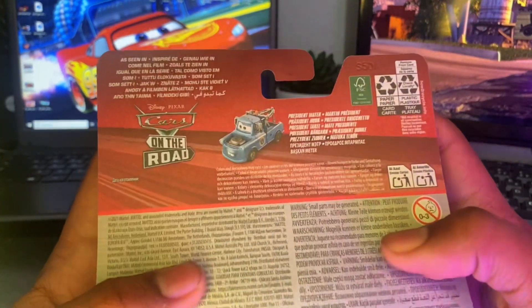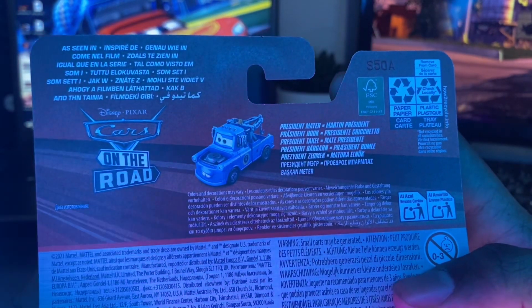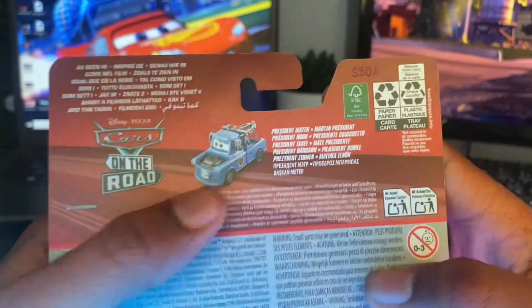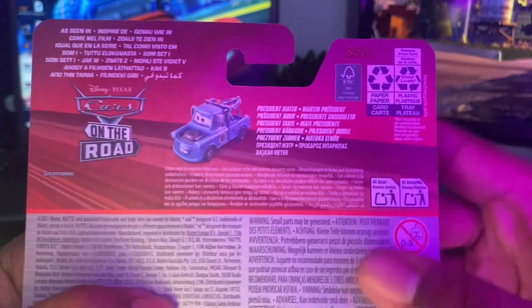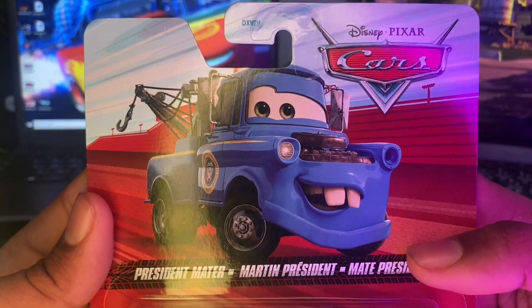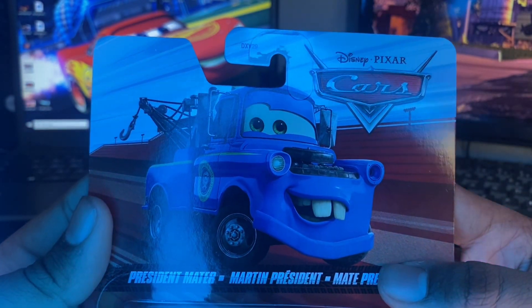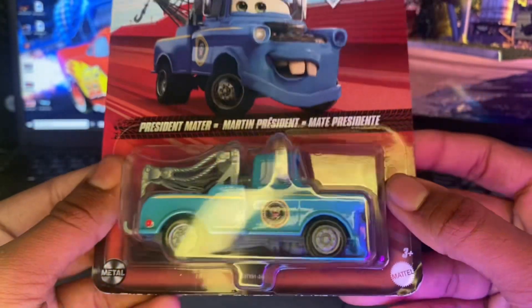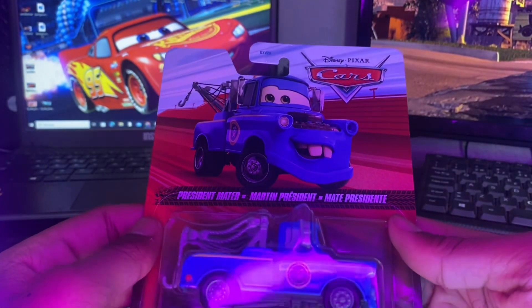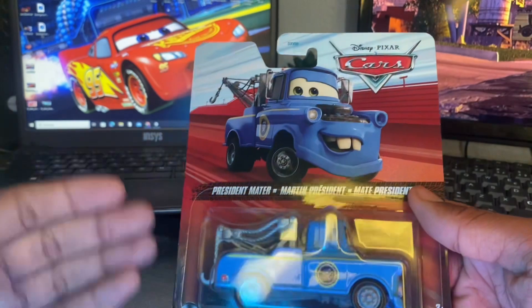Anyway, let's take a look at the back first. It says 'as seen in Cars on the Road,' there's President Mater's prototype picture and his name in multiple languages. Here's the front of the card, which has a really nice illustration of President Mater on the Red Rocket Raceway version 2, which all the on-the-road vehicles will now be on.